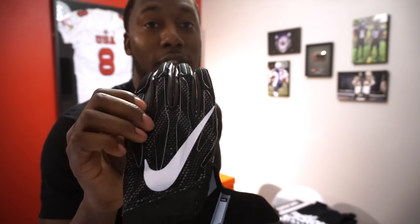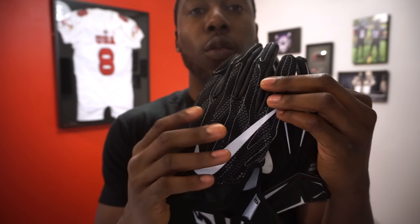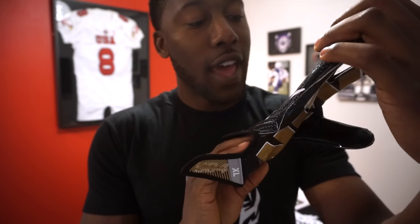It has a knit construction, a lot like the Flyknit gloves, which makes for a really lightweight padded glove. It feels a lot like a regular glove — similar to the original Vapor Jets or Vapor Jet 3.0. The new Vapor Jet 4 is a lot lighter, and this is a much thinner glove than the Superbad 3.0 because of the vapor knit construction. The design has these specs that give some dimension to the glove, reminiscent of the Vapor Knit material.